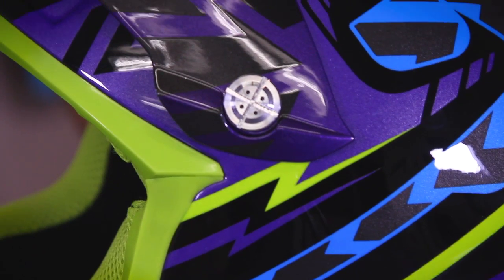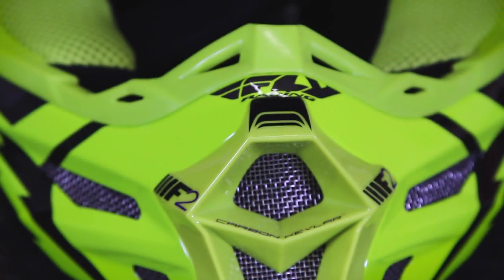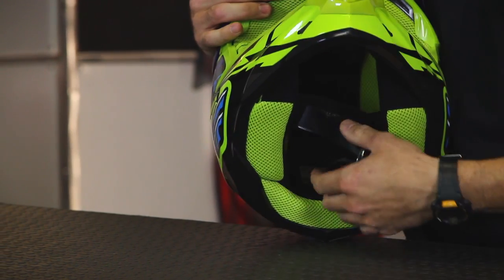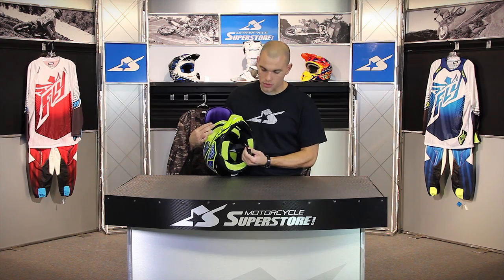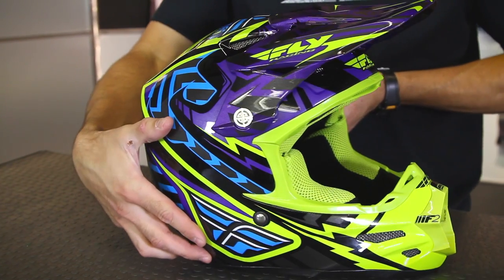One of the features I like are the aluminum pieces of hardware — I like the aluminum screws on the helmet visor. It matches really well with the mesh we were just talking about. You're also going to find it on the D-ring, which is what secures it underneath your chin.